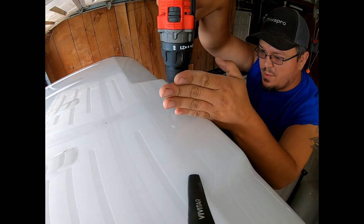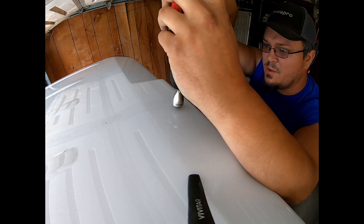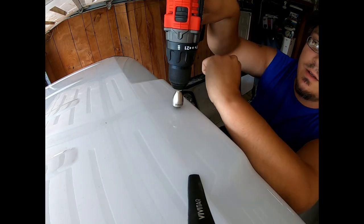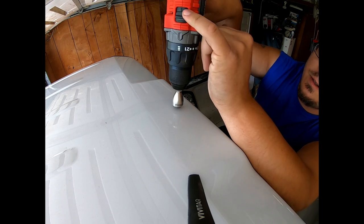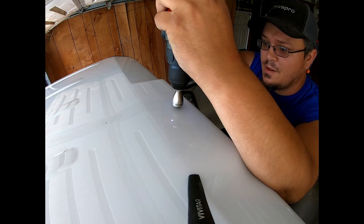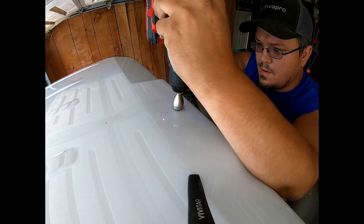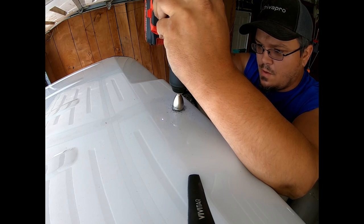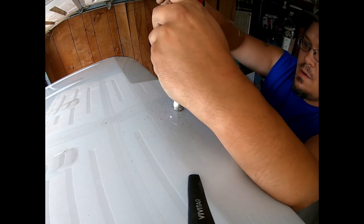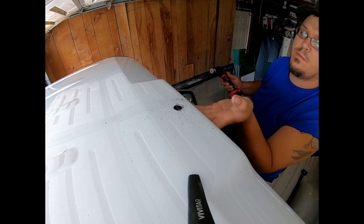Now we've got it pretty well centered up with the center rib and I've got plenty of clearance underneath for my cabling. The hole saw recommends you do not run it over about 500 RPM, so there's no need to run it full speed — I have the drill set to low. We'll go ahead and start drilling. There we go, we broke all the way through. You can see the sheet metal there — made a nice clean hole.